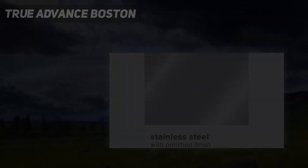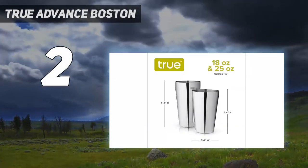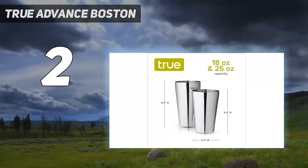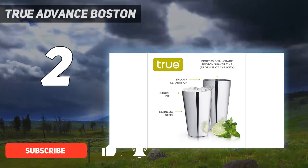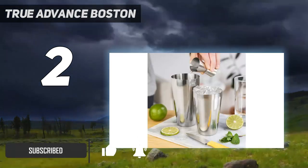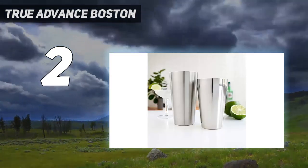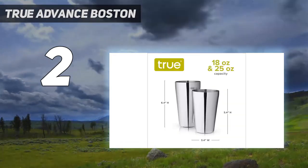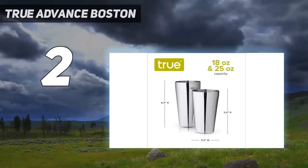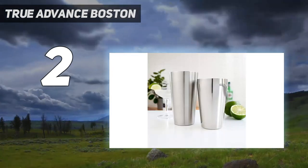Number 2 on my list: the True Advance Boston. If you're looking to dress up your bar, this pick isn't the most sophisticated design-wise. The only other shaker to receive top marks across the board, the True Advance Boston set of stainless steel shaker tins is among the easiest and most intuitive to use. For someone who hosts parties often or works in a professional bar setting, our expert testers agreed that the value here is hard to beat. Performance-wise, these tins form a tight seal every time, ensuring no liquid slips out while shaking.